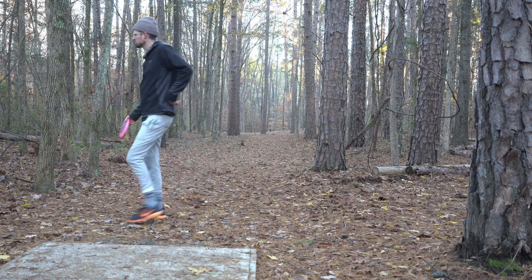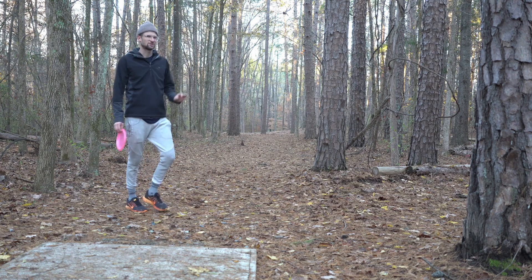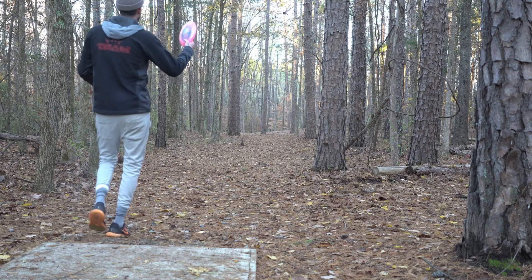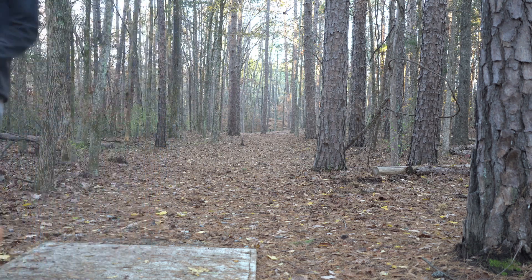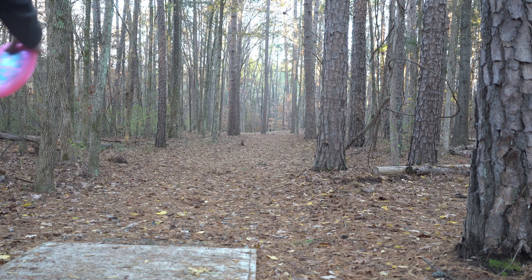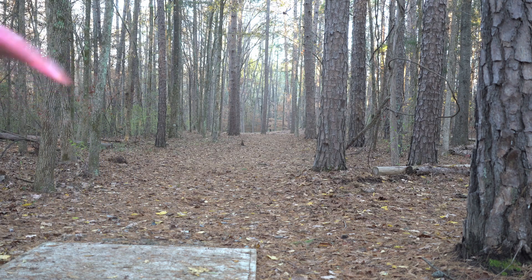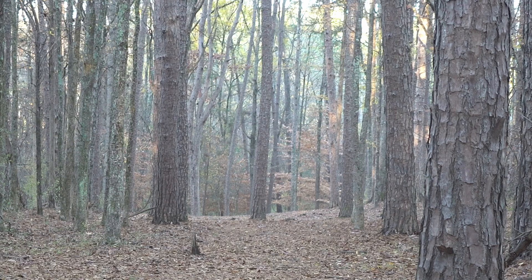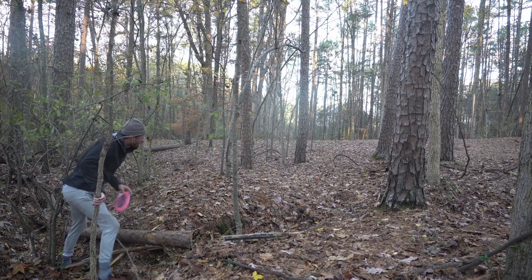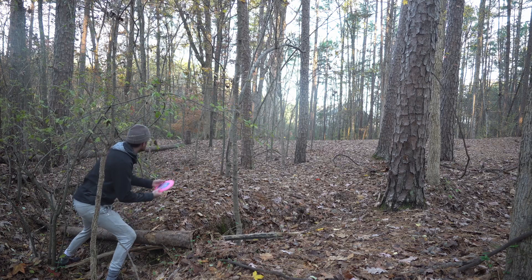This hole is 332 feet and goes straight about 250 feet with a tree in the middle, then fades down to the right. I've parked it before with the Stag throwing down the right side. I don't know if I can do that with my shoulder right now, so I'm going to aim right at the tree in the middle and hope to miss it just a little bit left. Too much — that's what the disc normally does when I throw it. Not in the best position, so I'll throw the Stag again on an anhyzer and see if we can get a look.